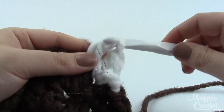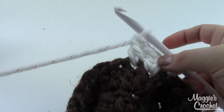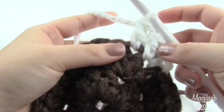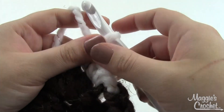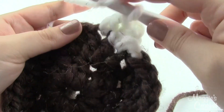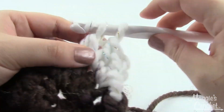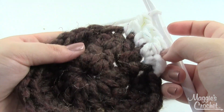For the small hat, round three, you're just going to work one double crochet per stitch around. At the end of this round you'll want to finish off the white because we're not going to come back to it for a while. Then pick up your brown and work that for a couple of rows, then do one final white row and one final brown row. All your other sizes are going to increase before you start working straight like this, so just follow the directions there.